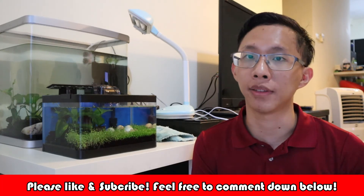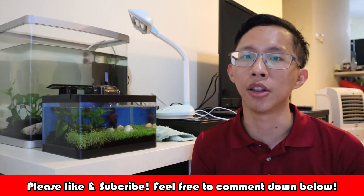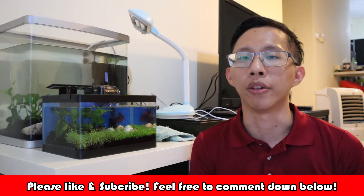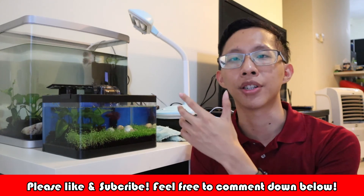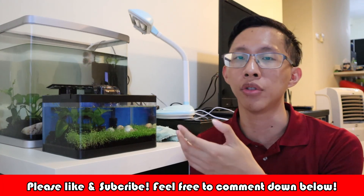If you find the video helpful, please leave a thumbs up. If you have any questions, leave them in the comments below. If you like our channel, do subscribe. If you are brand new to keeping betta fish as a pet, check out our betta fish guide video, or check out how to acclimate your betta fish to a new tank. Have a great day!